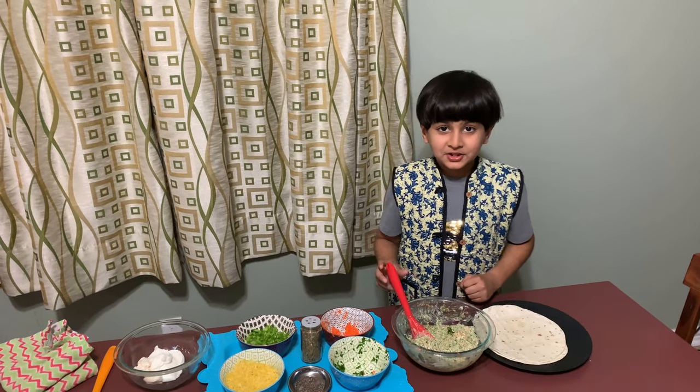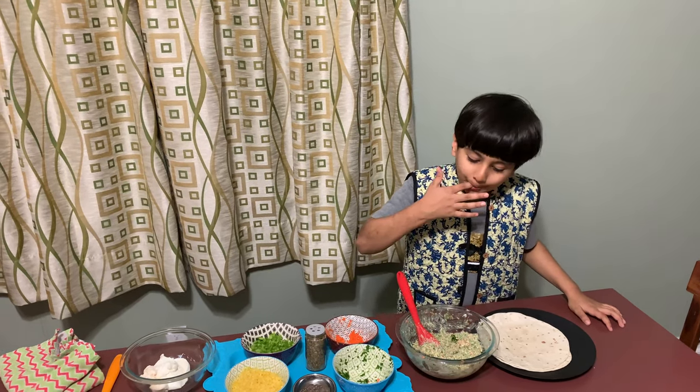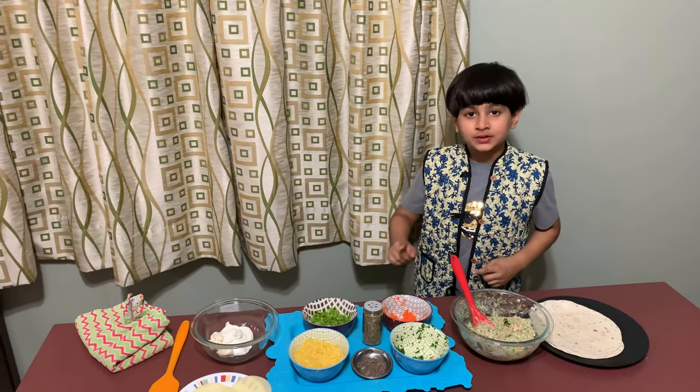Let's see if the mixture is ready. Let me taste it. Looks like it's ready! Now we'll move on to the second mixture.